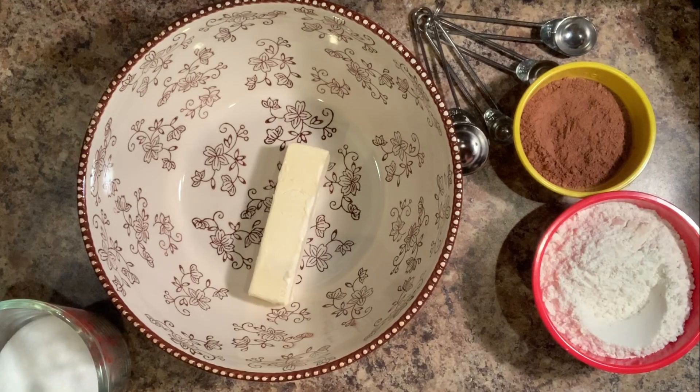We're going to start out by making the chocolate part of the cake. We're going to cream one cup of butter, which is two sticks of regular butter, and one cup of sugar, and we're going to mix it until it's nice and creamy.